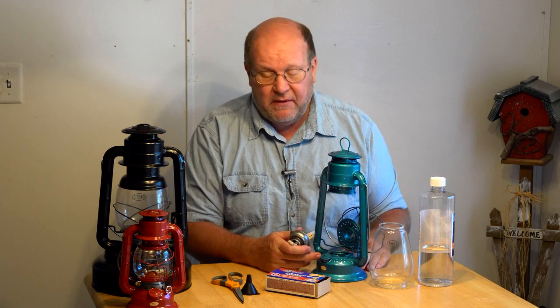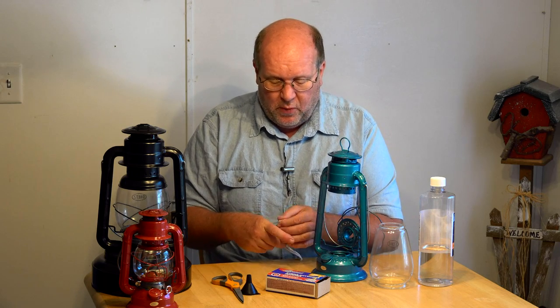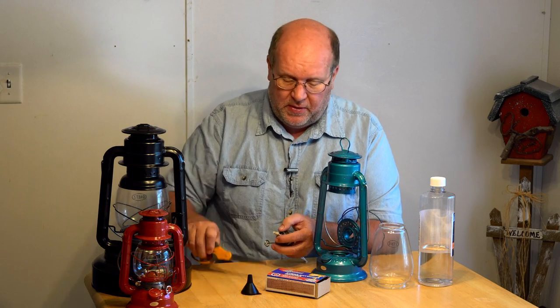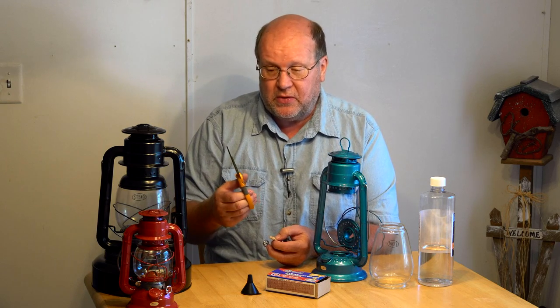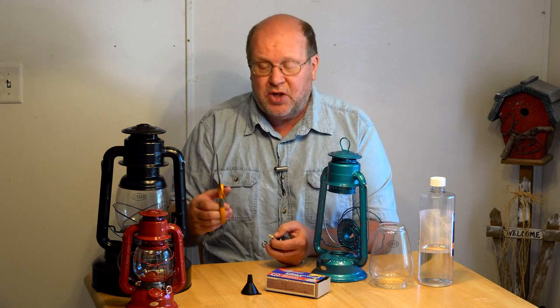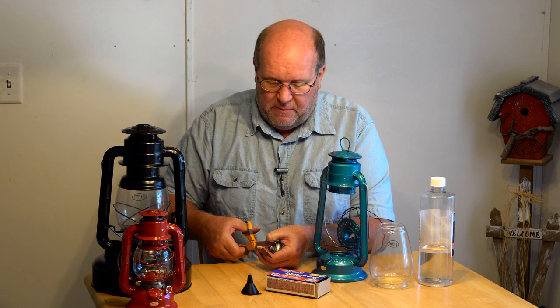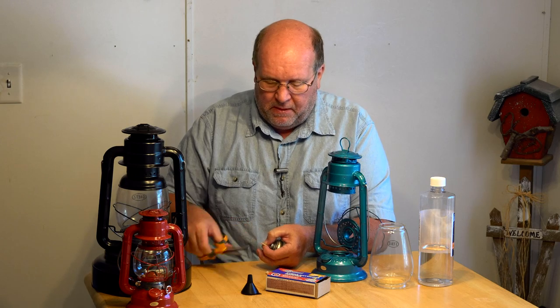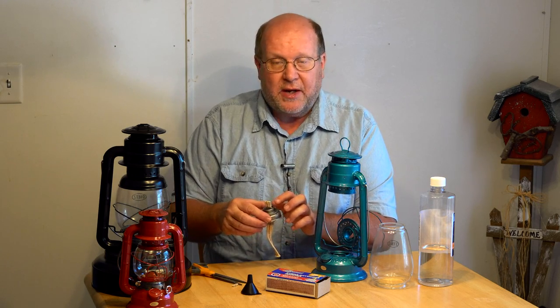This one has never had fuel in it, so I'm going to show you how to fuel one. But before we do, the first thing you want to do is trim your wick. Take a nice sharp pair of scissors — you don't want those dull kitchen scissors you've been cutting chicken bones with for the last 15 years. Simply make a nice, sharp, even cut across the wick to get a good, solid edge.